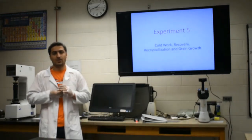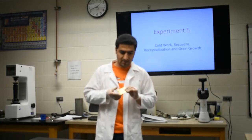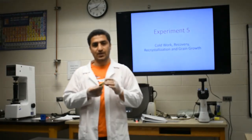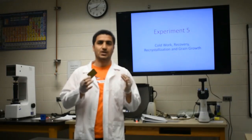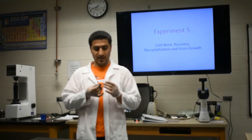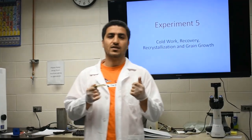The experiment we are going to cover today is cold working. The concept is that if we are given a piece of metal — in this experiment it's brass, a combination of copper and zinc — we want to see if we start to deform this piece of metal permanently, like a plastic deformation, how that is going to affect its mechanical properties, like its stress or its hardness.